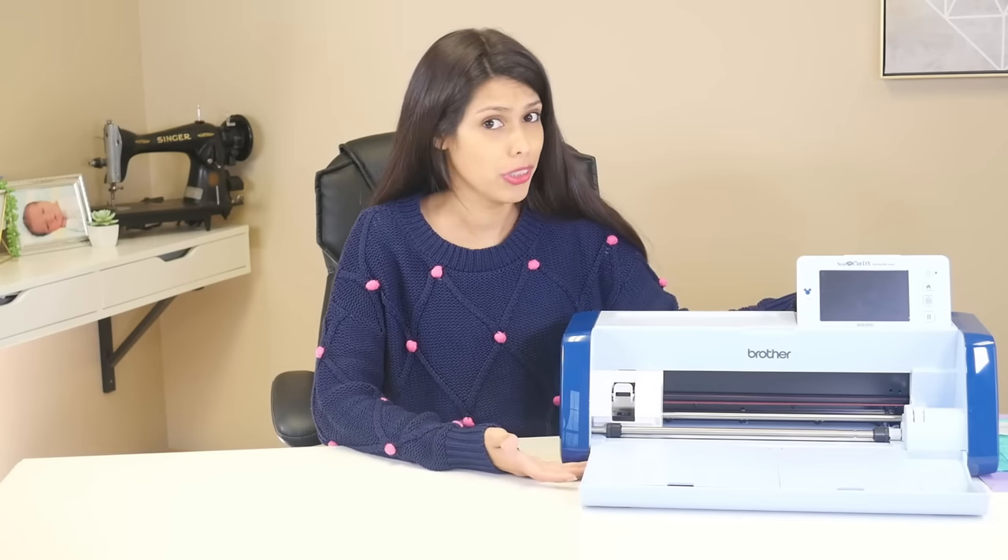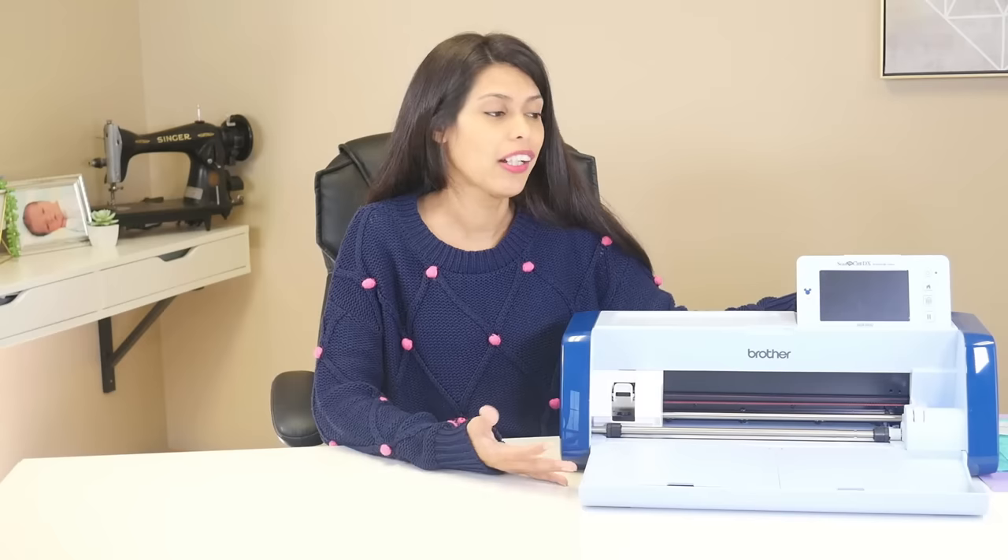Hi, welcome to All Brands After Hours with me Courtney Daldit. Welcome to the show. We usually hang out and craft together, however today we will be going over how to cut fabric with your Brother Scan and Cut. Let's do it.